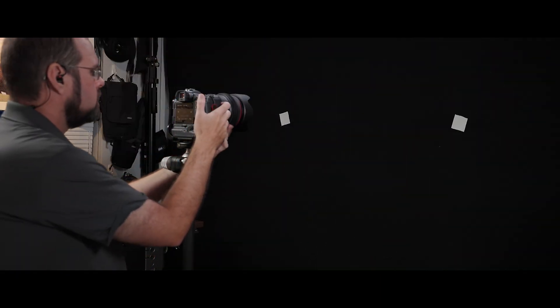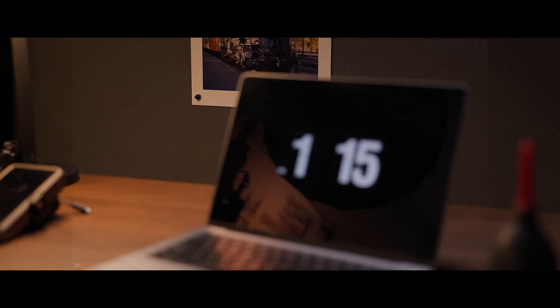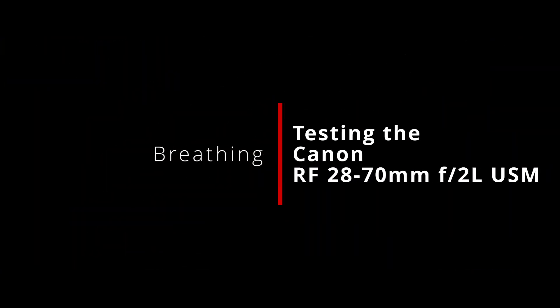What's up everybody, I'm Jason and welcome back to this channel and this mini-series on breathing performance. Now I've wanted to do a full review of the 28-70mm f2 basically ever since I got it, but when push comes to shove, I am not a lens reviewer. And more importantly, I'm not sure there's anything I can really add to what's already out there on it, at least not in the form of a complete review.